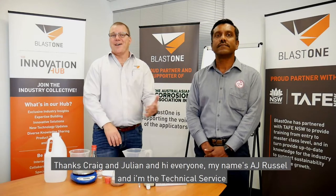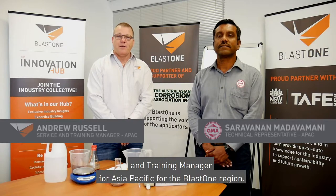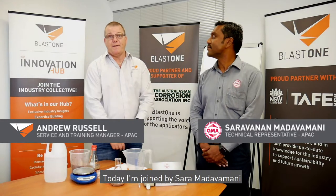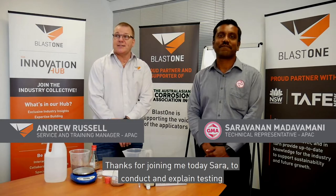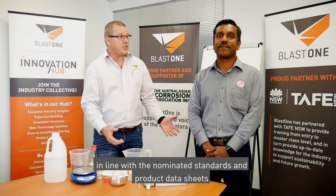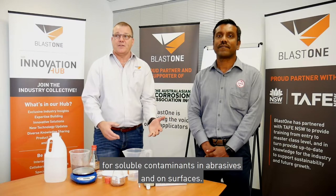Thanks Craig and Julian. Hi everyone, my name is AJ Russell, I'm a technical service and training manager for Asia Pacific for the BLAST1 region. Today I'm joined by Sara Madhavami, who's the technical representative for GMA Garnet. Thanks for joining me today Sara to conduct and explain testing in line with the nominated standards and product data sheets for soluble contaminants in abrasives and on surfaces, which at times can be quite confusing.